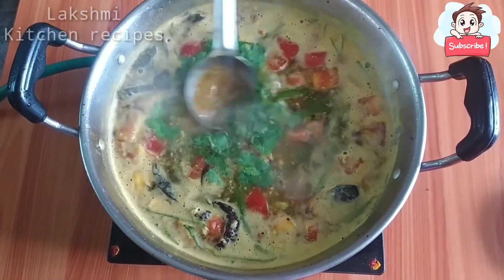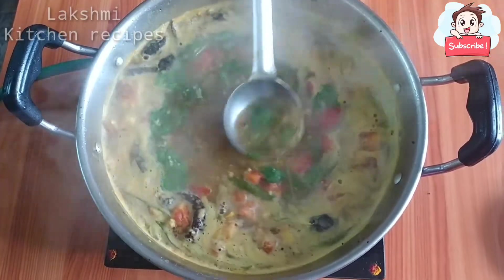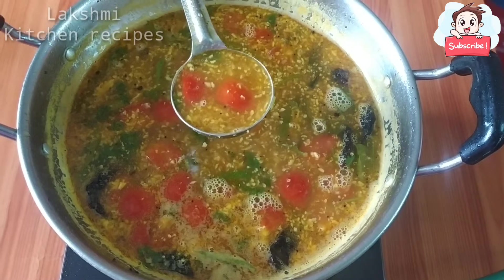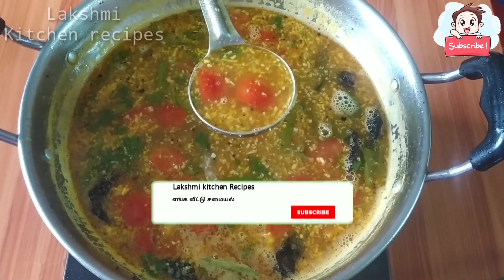We are ready. The color has a lot of aroma. I will taste it.